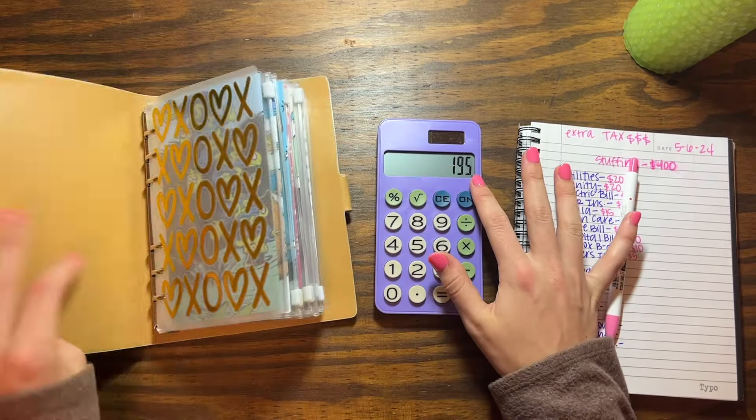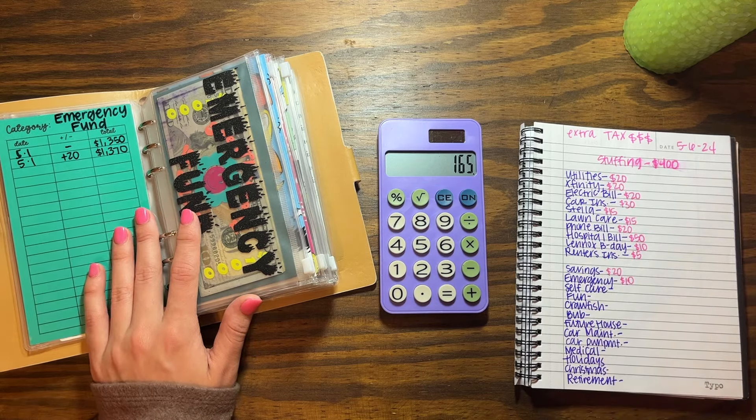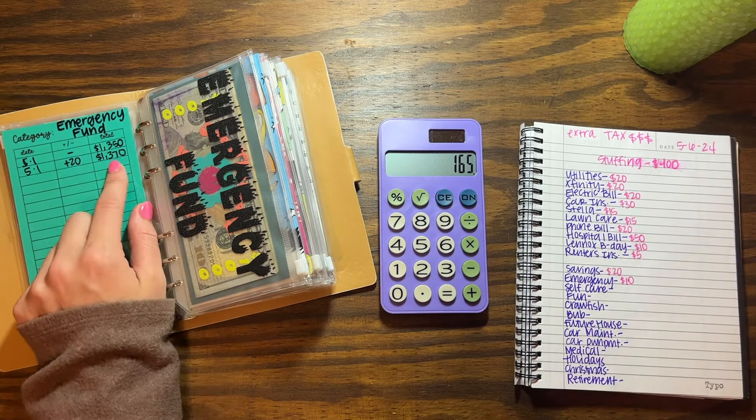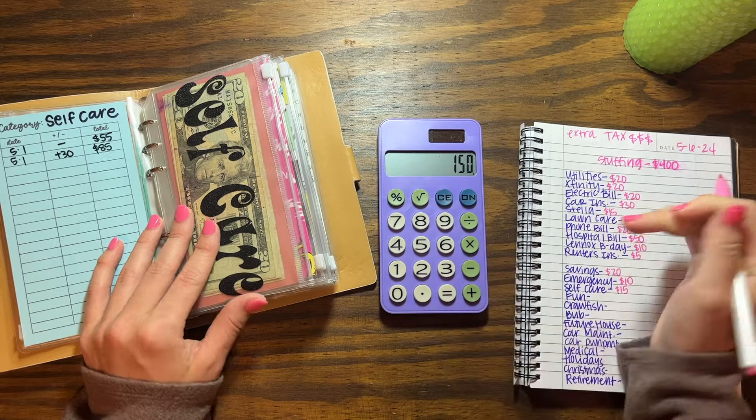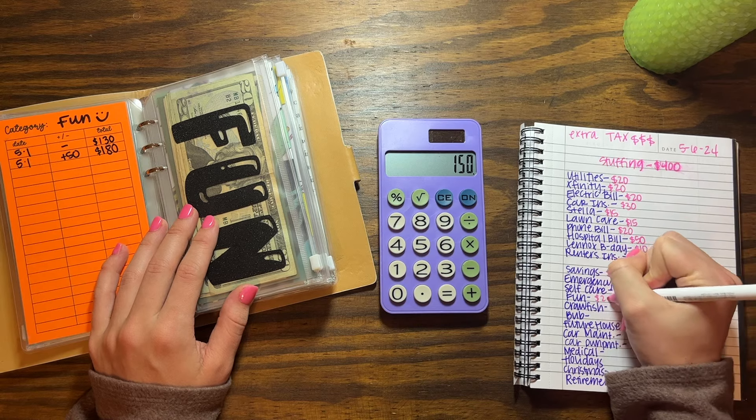Now we're doing sinking funds and I have $195 left to work with. For savings I'm going to do $20, and for my emergency fund I'm just gonna put $10 — I don't really have a goal, I'm just saving indefinitely. I'm currently at $1,370 in that category. Then I'm going to put $15 in the next one, and for fun I'm gonna put $20 — rounding off to $200 total so far, which is really exciting.